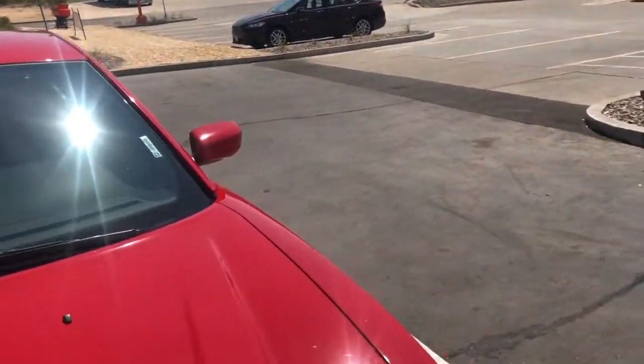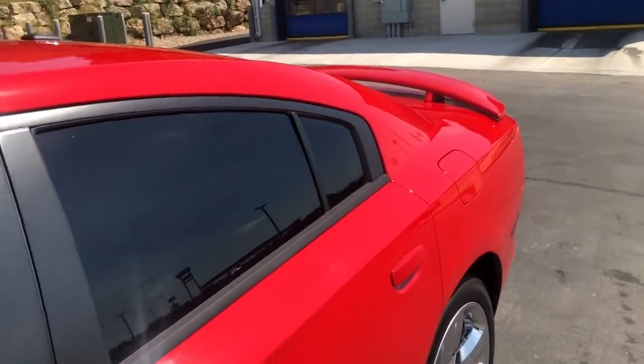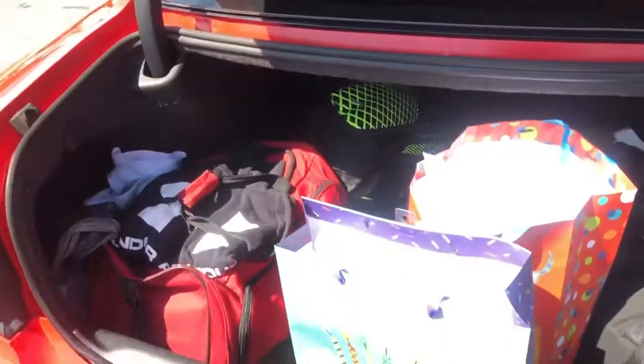This thing does move on the expressway — I'm not gonna lie to you, it does move. I'm on a little road trip right now, but check out the trunk space — got a lot of trunk space.